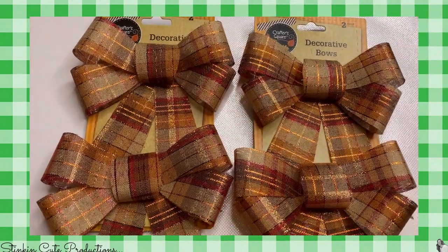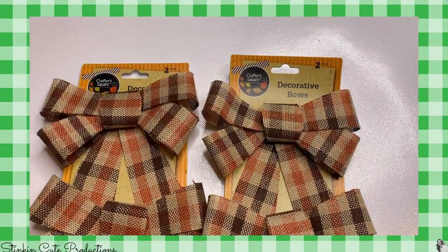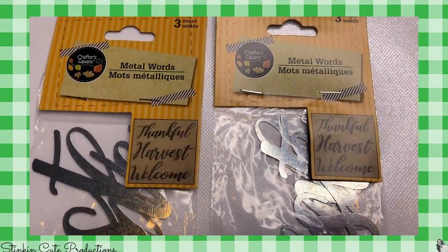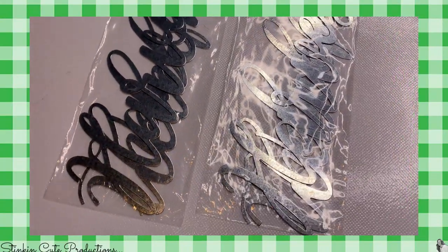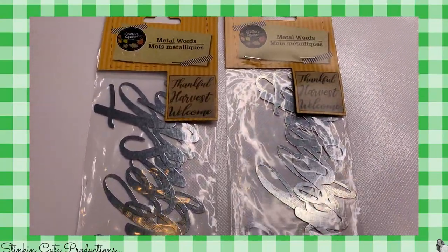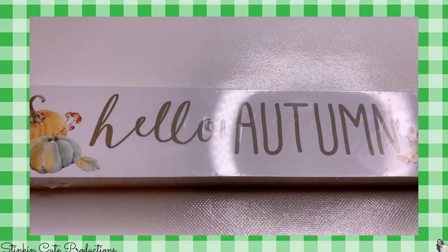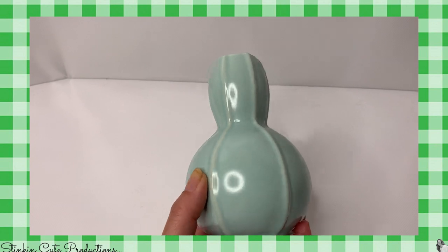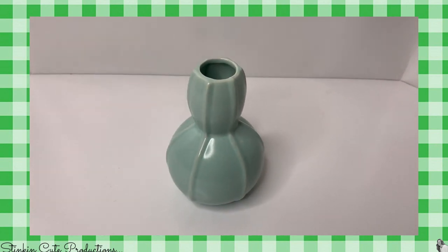I also found some harvest bows — they had three different types. I picked these up because I think I'll be using them in a DIY. I found some metal words — harvest ones, plus some Halloween ones this year. I picked up two of these shelf or desk kind of signs, and I have a really cool DIY using those. I also picked up three of these cool vases because I have a DIY in store for Allie's room using them.